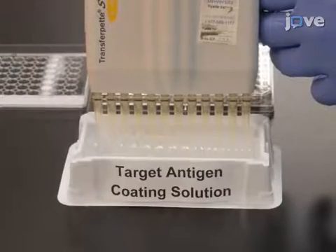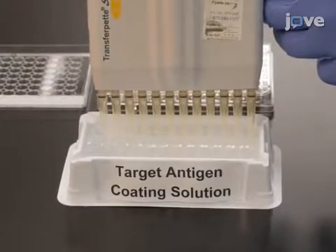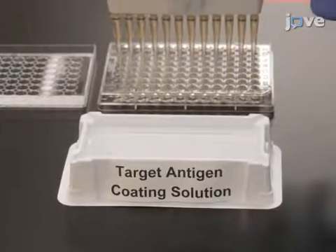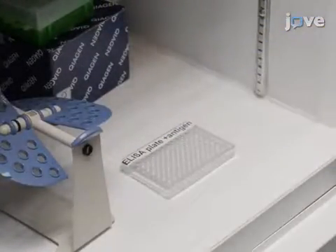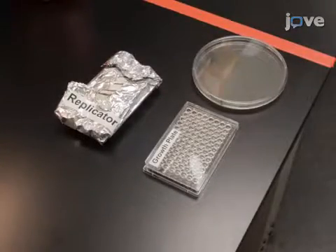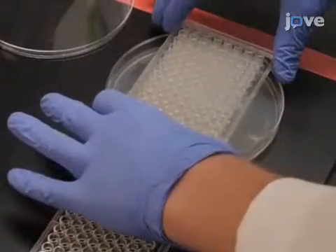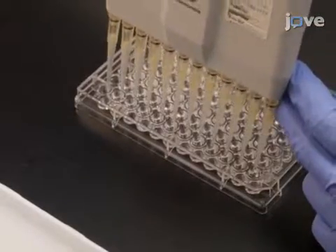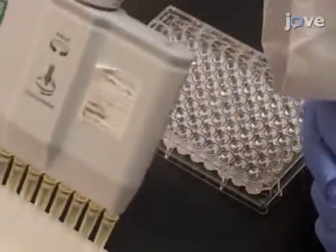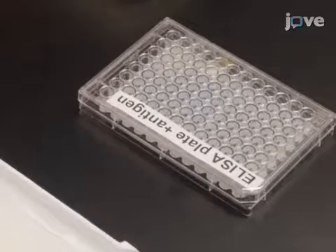After preparing a target antigen coating solution according to the text protocol, add 50 microliters of the solution to each well of a 96-well high-binding clear polystyrene ELISA plate. Incubate the plates at 4 degrees Celsius overnight. Next, replicate the colonies from the 96-well culture plates onto agar plates according to the text protocol. Empty the coating solution from the ELISA plates, add 100 microliters of blocking solution to each well, and incubate at room temperature for at least 2 hours or at 4 degrees Celsius overnight.